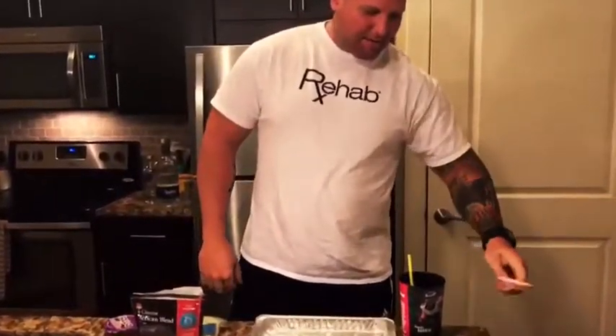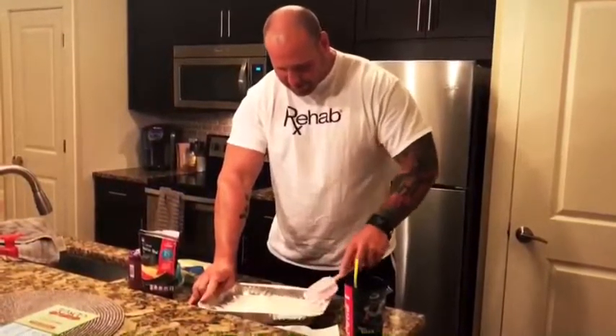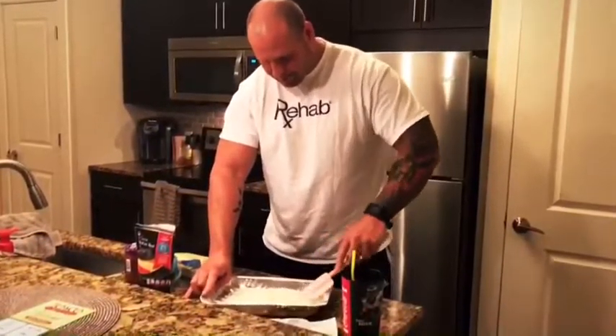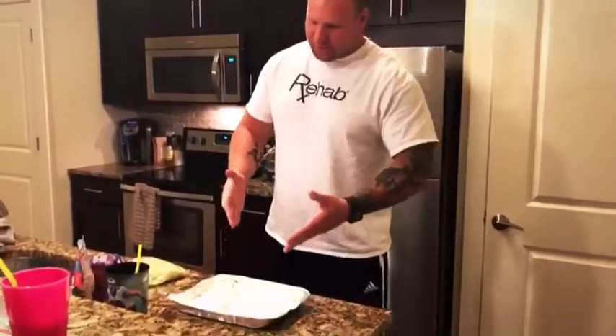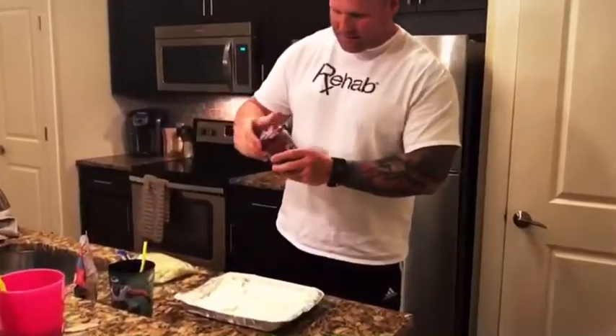We have our pink spatula because it's breast cancer awareness month. We have our cream cheese. You have to let this sit out for about a half hour so it gets nice and smooth so it's easy to spread.